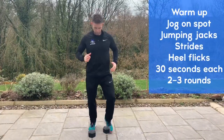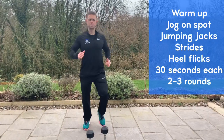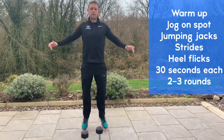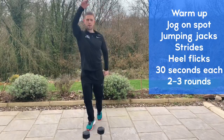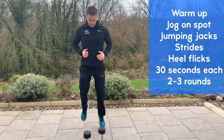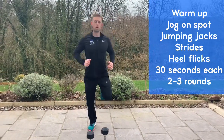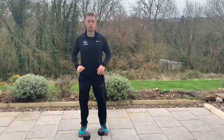We're going to start the workout with a bit of a warm-up to get the heart rates up before we get into the dumbbell part. We'll start jogging on the spot for 30 seconds, then jumping jacks out wide for another 30 seconds, into strides swinging the arms back and forth for 30 seconds, then flicking the heels for another 30 seconds. Four exercises, one into the next, for two to three rounds.